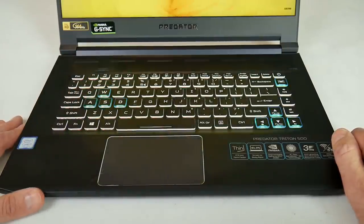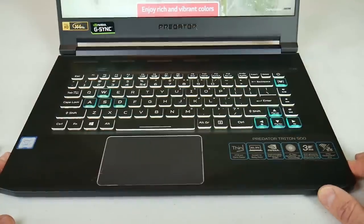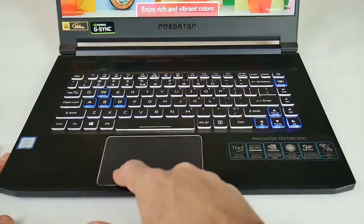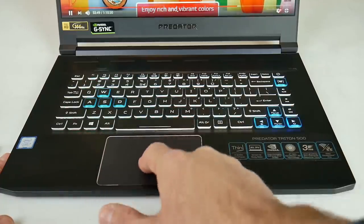Above the keyboard there is a turbo button that maxes the fans and increases the base clock of the GPU. Key brightness is adjusted using the FN keys. The Windows Precision trackpad is made of glass — it is on the small side, but it has a nice chrome accent around it and responded very well.